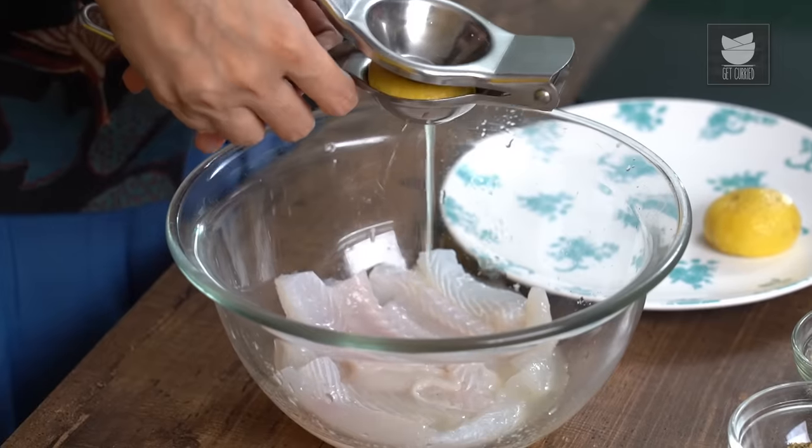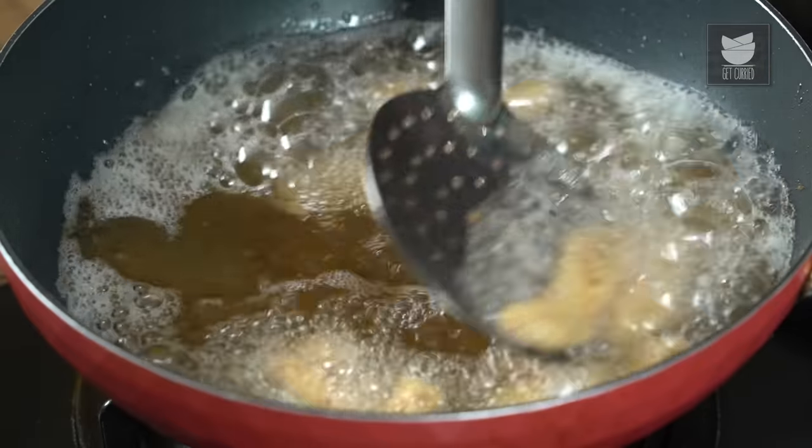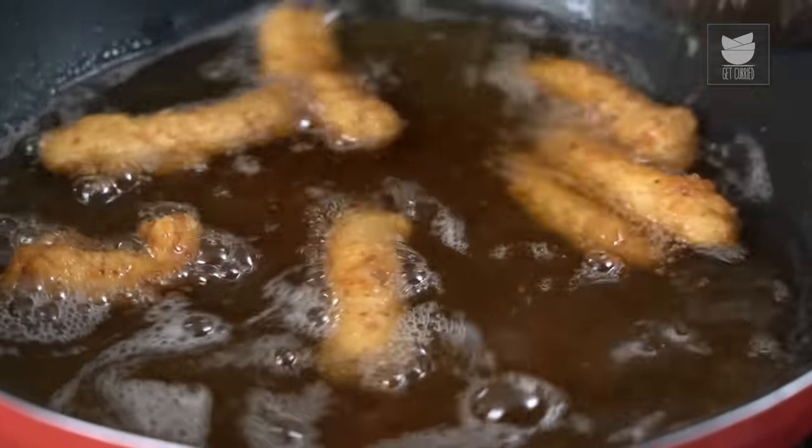While Chicken Fingers is a really great snack that you'll probably eat a lot at home or outside, today I'm going to show you a really great, quick and easy variation of that recipe with Fish. So we're making Fish Fingers — let's get started with the recipe.